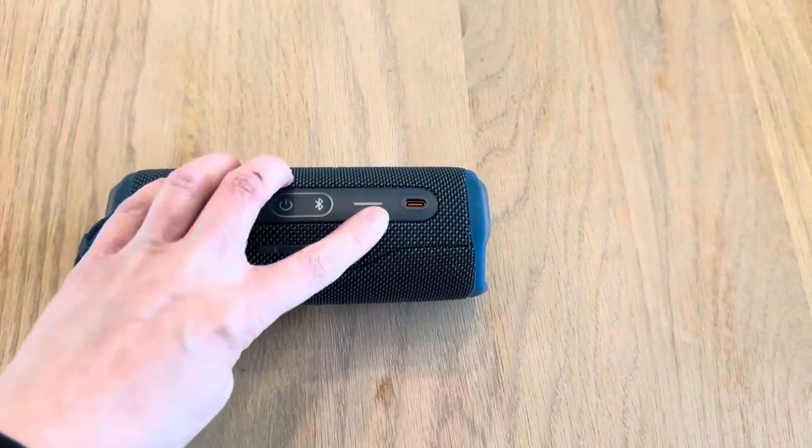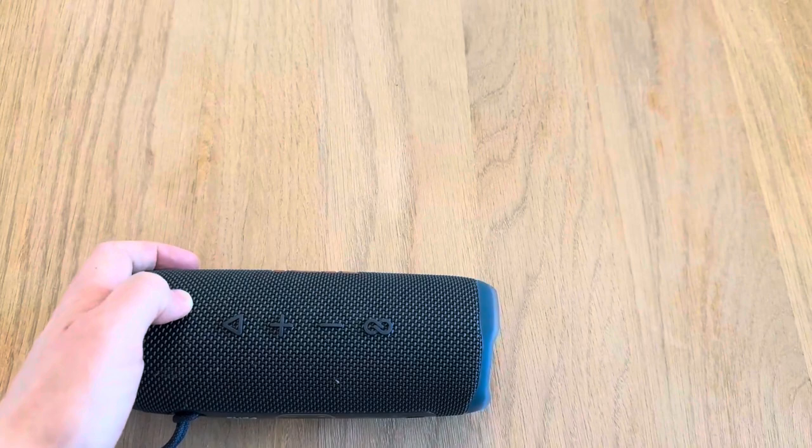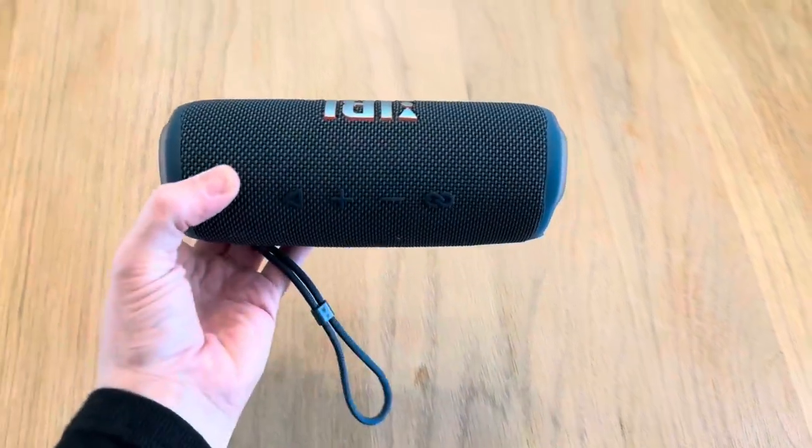As you can see here as well, you have the play and volume buttons — again, everything's super accessible. I really love how durable this speaker is; we can bring it to the beach, to the pool, on a hike, anything like that.